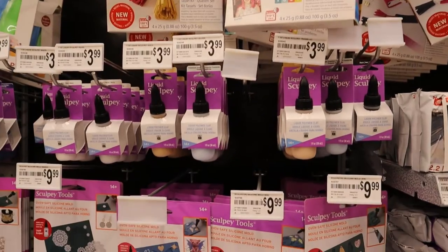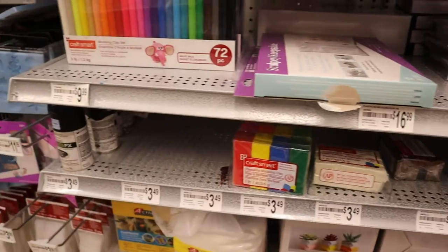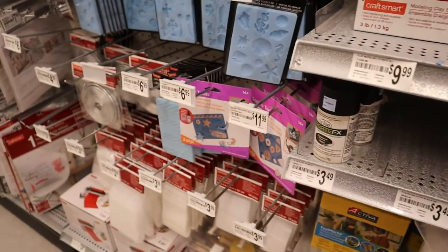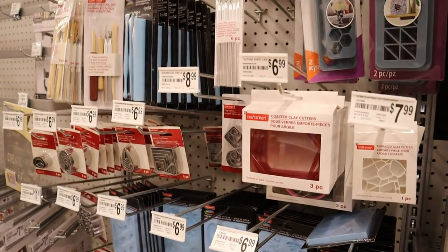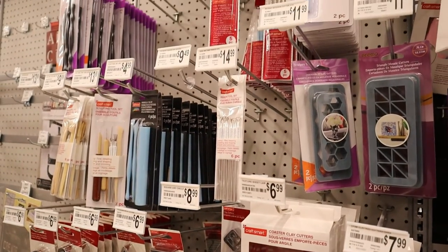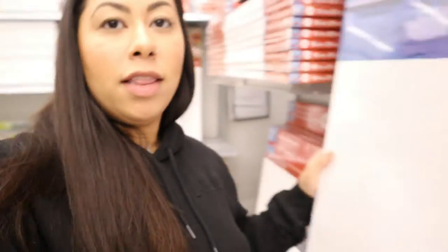Michael's also had a ton of sculpting tools, liquid clay for mending your clay, silicone oven-safe molds, cookie cutters, and little mini tools for detail. If you're ever in Michael's, definitely check out that section. I also picked up two 20 by 20 inch canvases because they are buy one get one free — might as well pick them up!